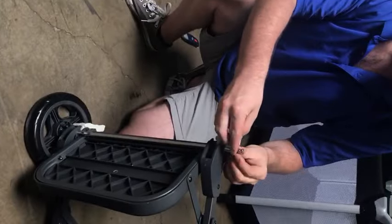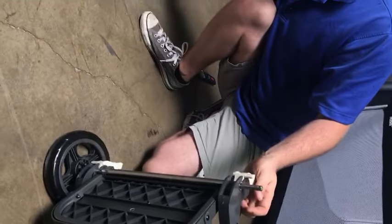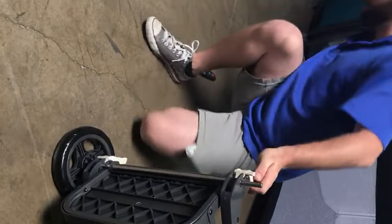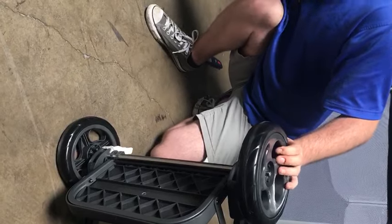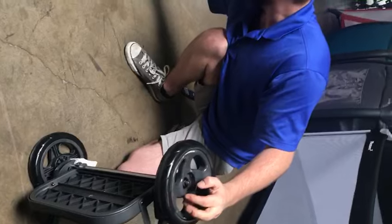Once again, put on the small washer, then put on the wheel, then put on the large washer, then put on the spring washer, then put on the large washer.